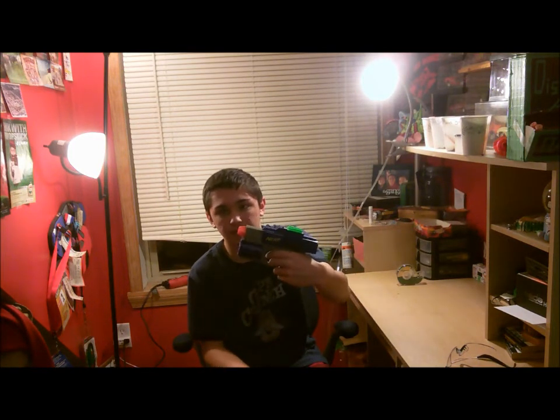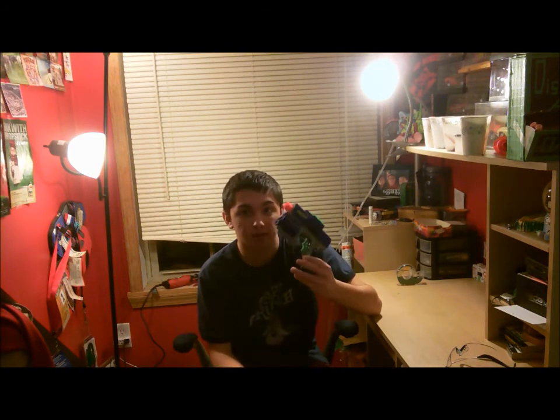It locks back like a real gun. It is air restrictor removed, so it can't be dry fired. This is probably going to start being my secondary for every single Nerf War I play in, because it just owns. It could even probably be a primary. It's so good.